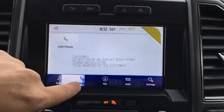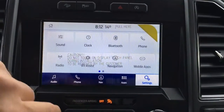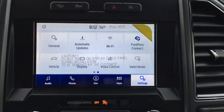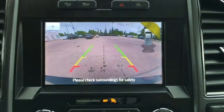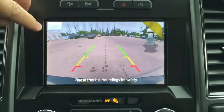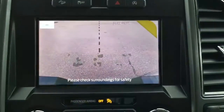You have controls for audio, phone, navigation, apps, and other system settings. When you pop into reverse, it does have a backup cam with guidelines, a center line for your trailer connections, and a reverse sensing system. When getting close to making that trailer connection, you can hit the plus button and it zooms in.